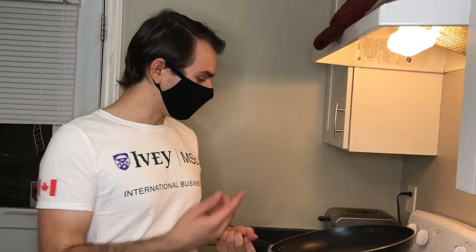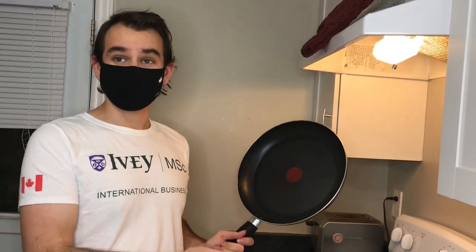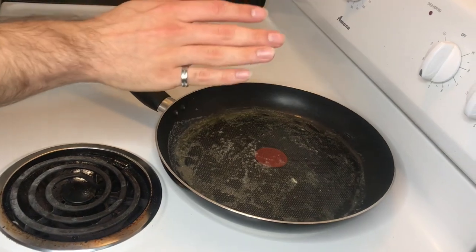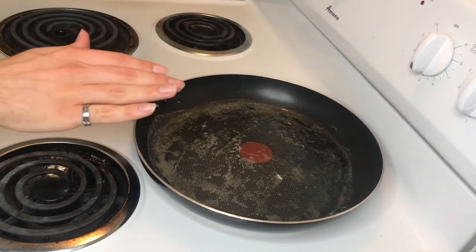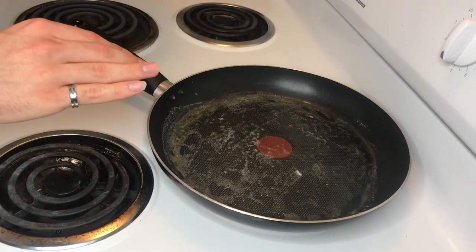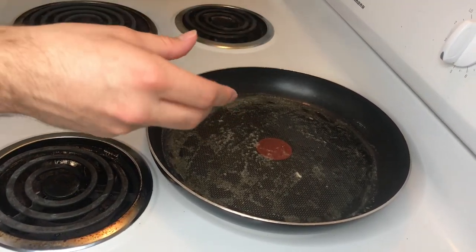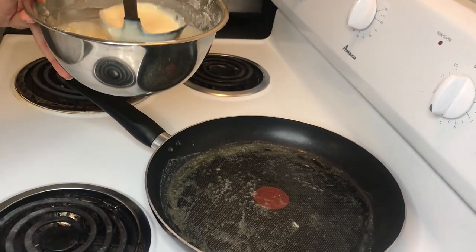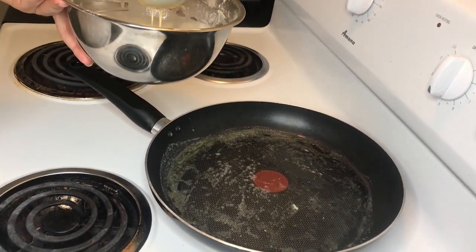So what we're going to be doing today is pouring some of the batter into our pan. Our stove is heating up — we're going to put it on medium heat. As we pour the batter into the pan with a ladle, we're going to swish it around in a circular motion to get it as thin and as large as we possibly can. But first we need some butter. We've got the pan on the stove on medium heat with a fair spread of butter in it just to make sure that nothing's going to stick.